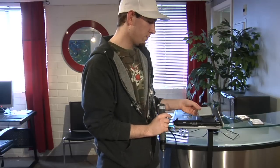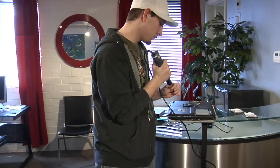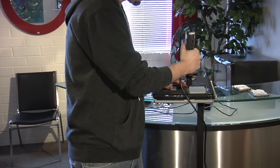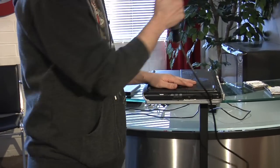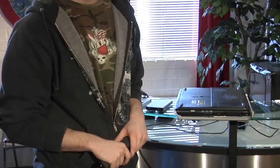Now we're going to put it back in the laptop. Slide it in. Got to get those two screws. Pop the plate on. Screw it down. And that is how you install a laptop hard drive.